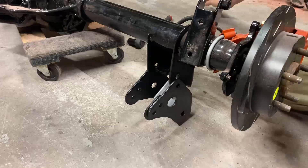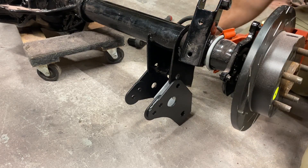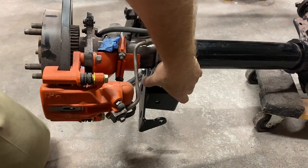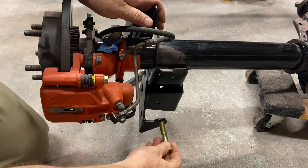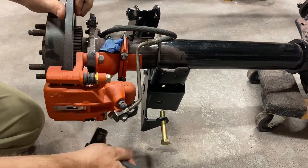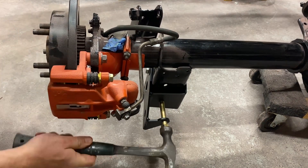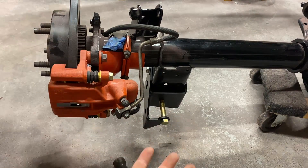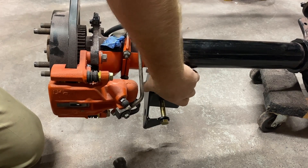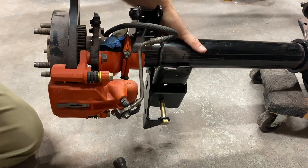Installing the lower traction control bracket with the supplied hardware. Before we torque this down, we're going to put this shock bolt through so the bolt lines up through the hole in the back of the bracket. Now we torque this down — about 50 to 70 foot-pounds, so I'm going to pick about 65 and torque this down.